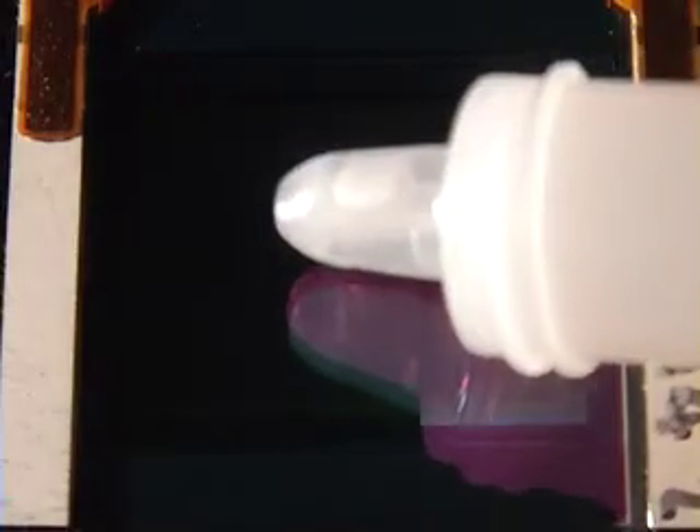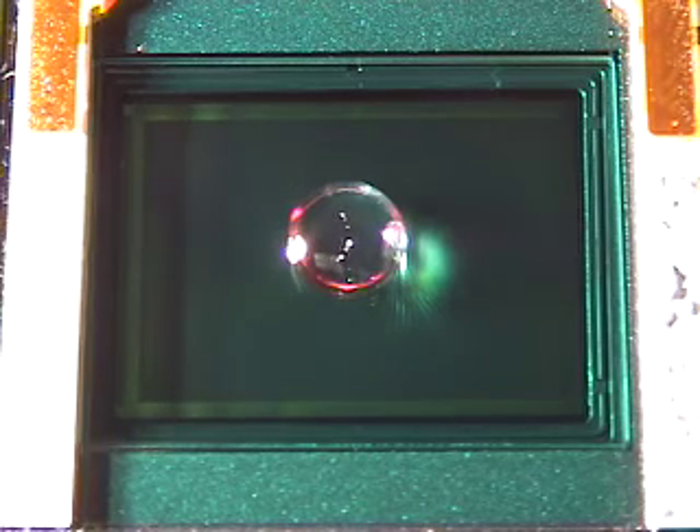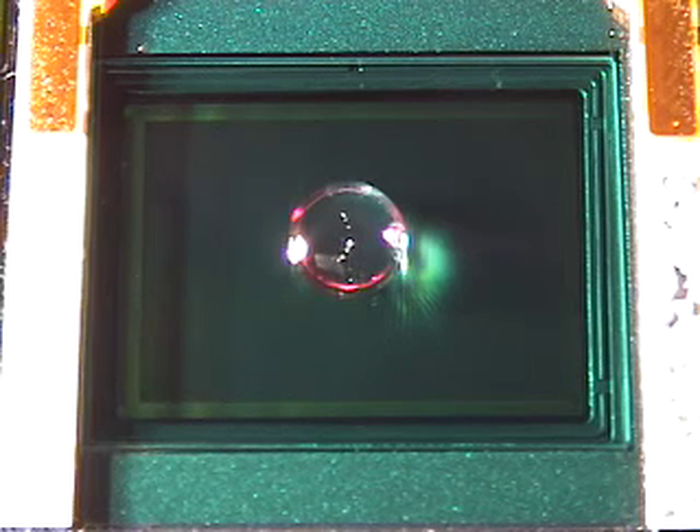We've got Visible Dust Sensor Clean and we'll put one droplet and let that evaporate. This is water-based and non-flammable and takes quite a long time to evaporate — we've timed it to about 29 minutes. So I'm going to put this on pause and we'll come back after it evaporates.